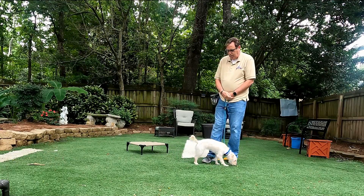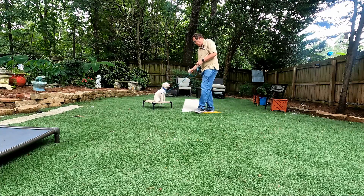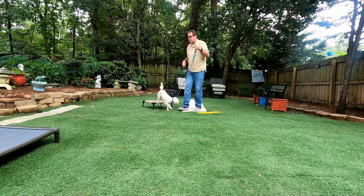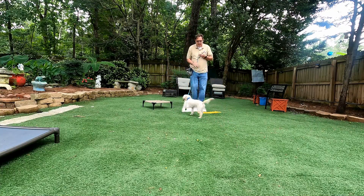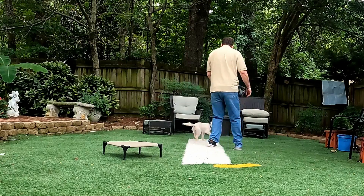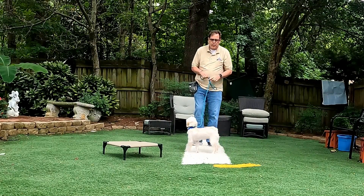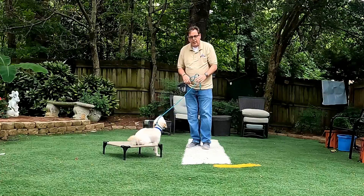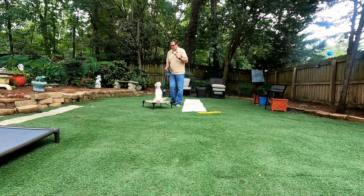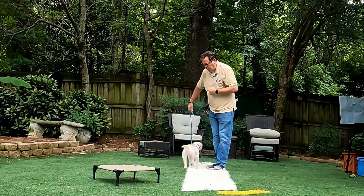And then I'll reward her for that. Good job. So the other option is if she does jump up — she's been doing so great. Say that Juniper does jump up on me. What we would do is we just take the leash and pop it to the side. She knows that she goes to place now. She gets all her specialty treats. Juniper, no.